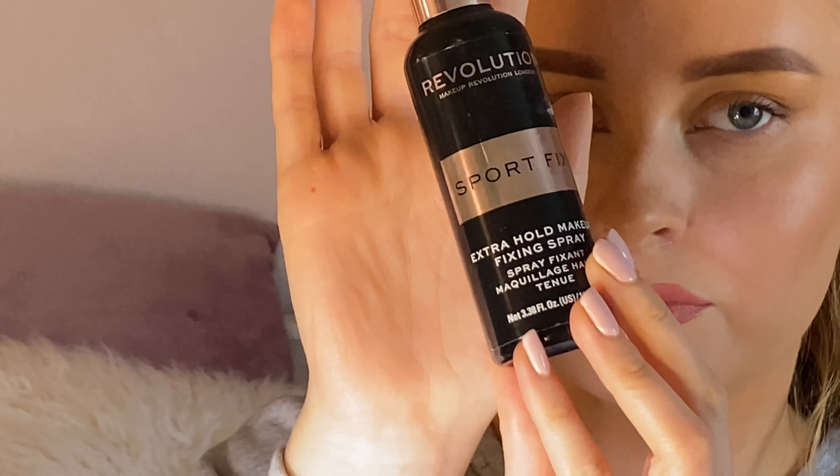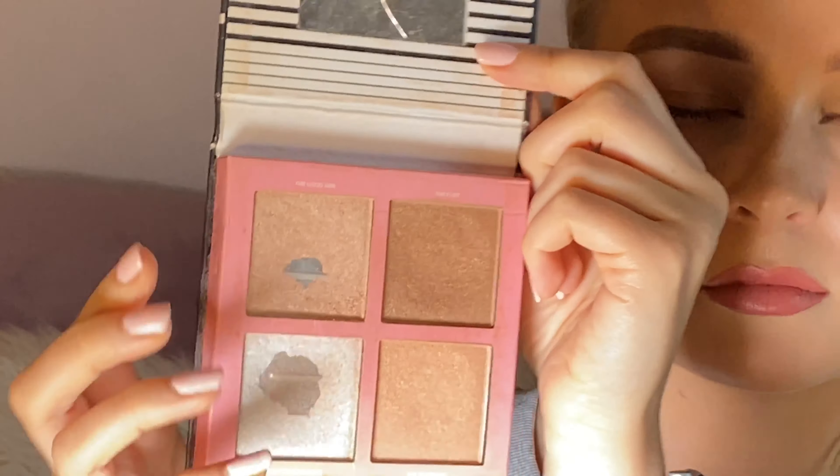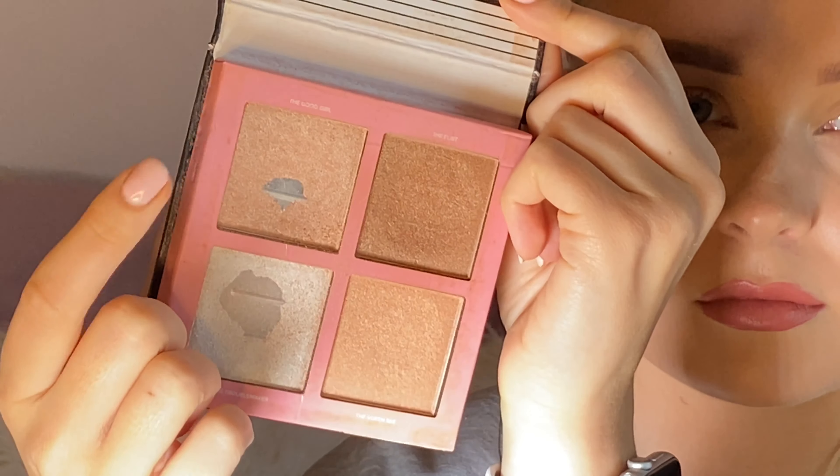I then curl my lashes ready for mascara. This is the Folch Lass Queen by Primark and this is a really good mascara if you're looking for a nice fluttery lash. I only apply this on the top lashes as this helps to create that foxy eye look.